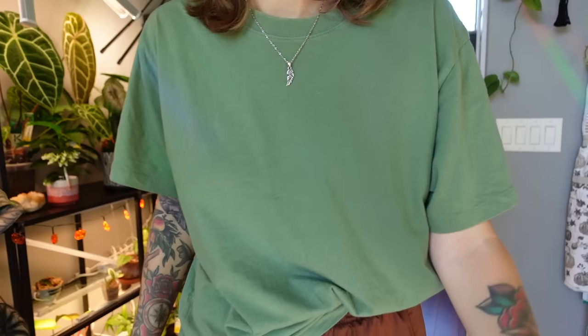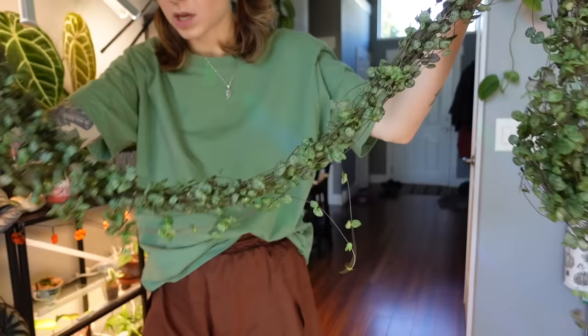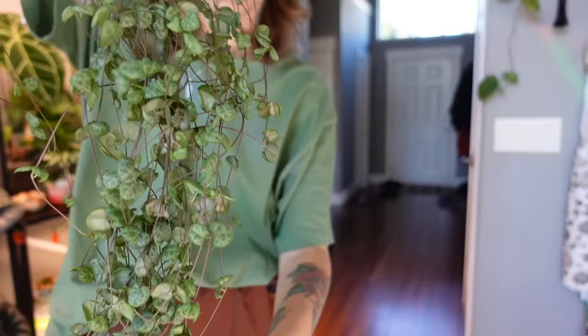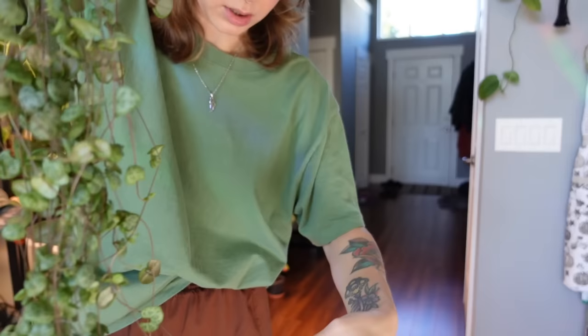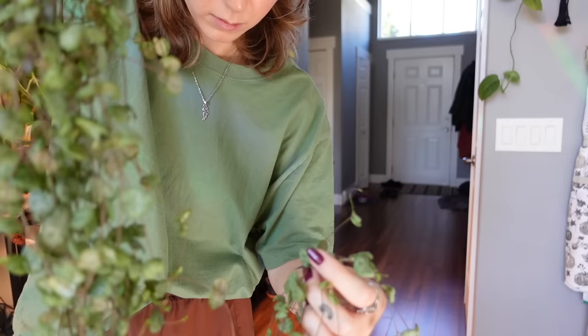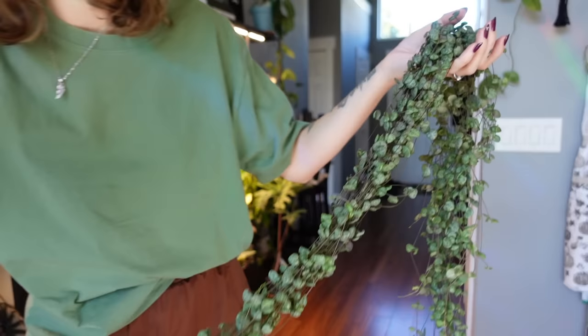I thought we would actually start with just the regular green one, so I'm going to grab it and show you just how long it is. Oh no, I've kind of tangled it. You really cannot move these once they're long or else they will immediately get tangled — it's already getting tangled just from me moving it to the table. The very bottom is tangled but hopefully you'll get the idea of how long it is.